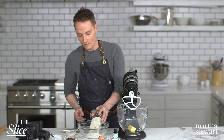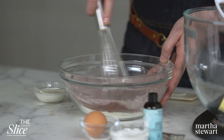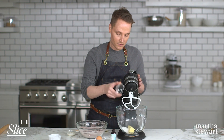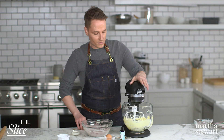Whisk together one cup flour, one-third cup unsweetened cocoa powder, and a quarter teaspoon kosher salt. You may notice a lot of older baking recipes say to sift your ingredients together — we don't do that anymore at Martha. We just whisk them all in a bowl to combine, and you're also sifting them at the same time. In a mixer bowl, beat together one stick softened unsalted butter and one-quarter cup sugar on medium-high speed until pale and fluffy, about three minutes.